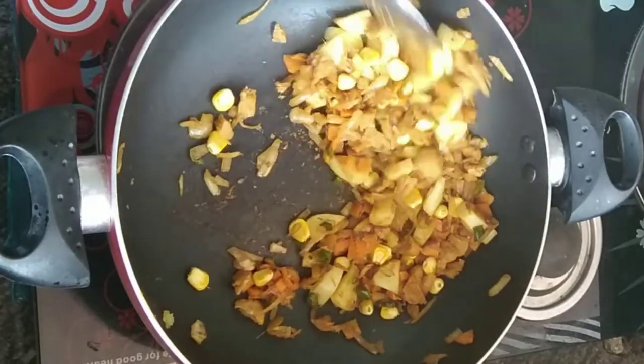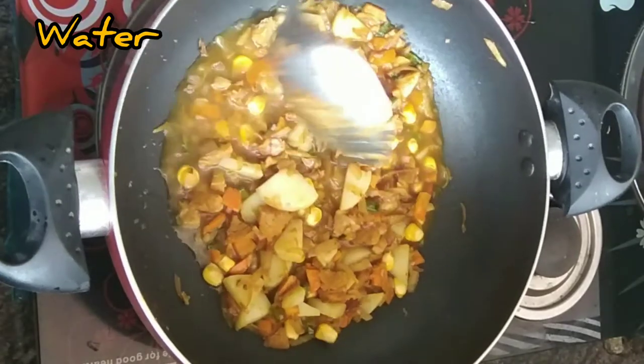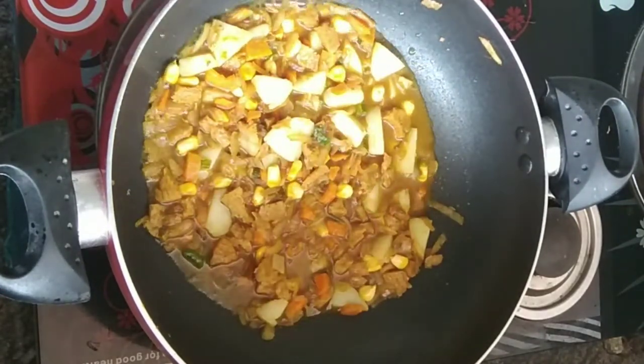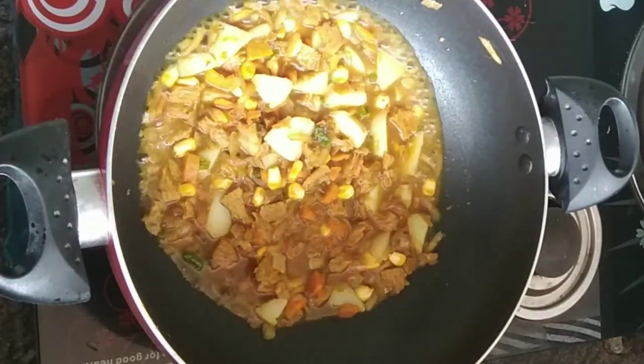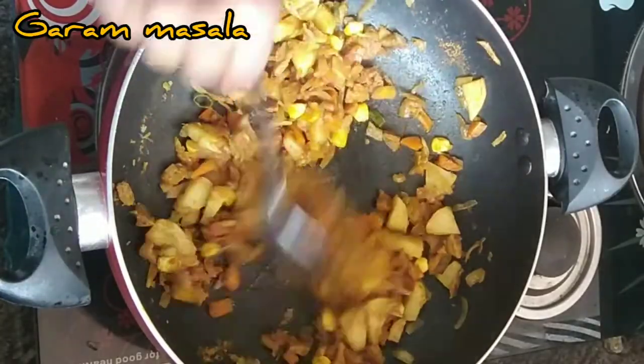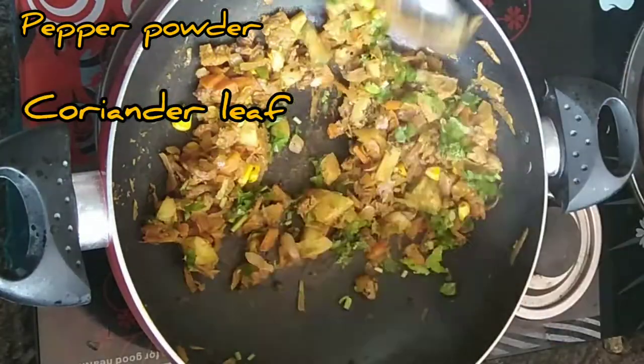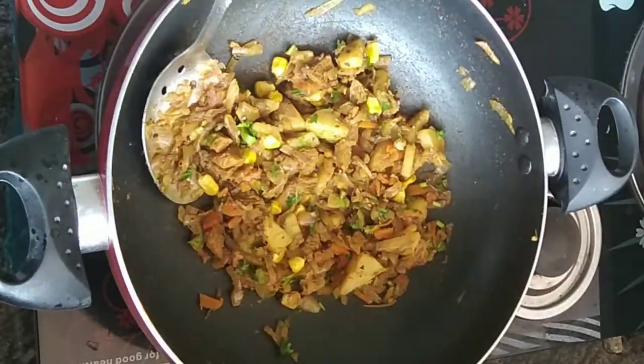I am going to try a good snack. I am going to add a little bit of salt. I am going to add some salt.